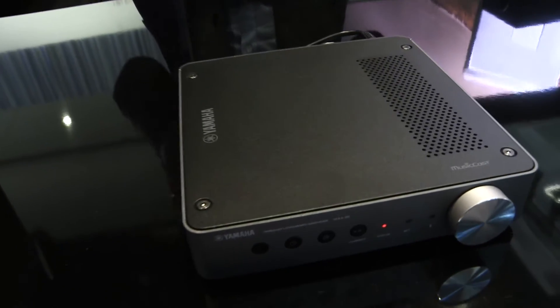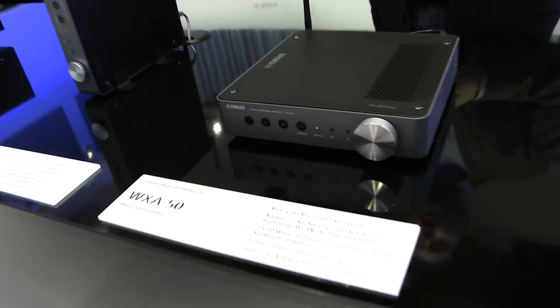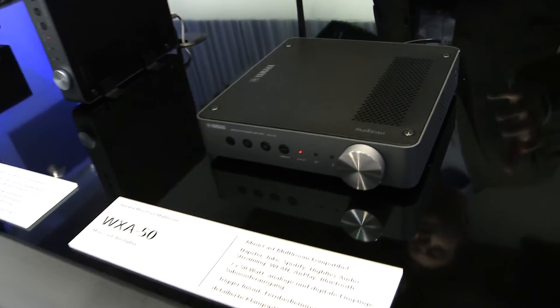The WXA50 is a small wireless streaming amplifier, to be more precise. It delivers 90 watts of power either side, and you can hook it up to any speakers you might already have.